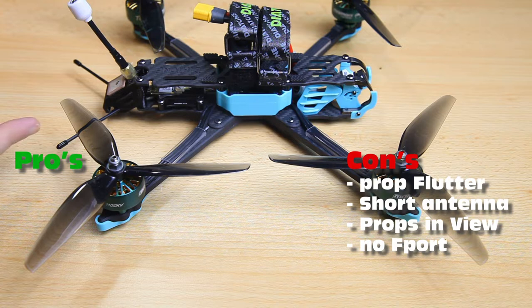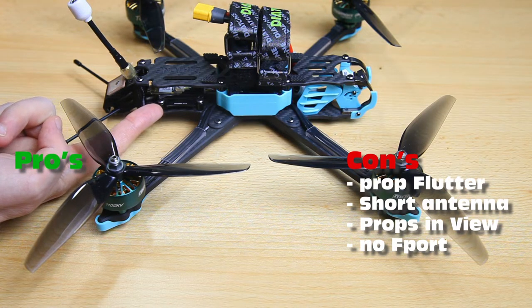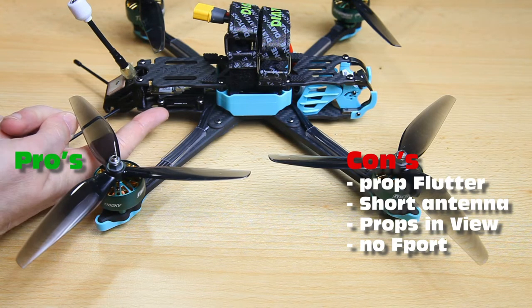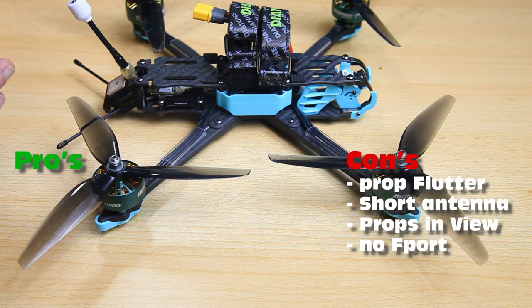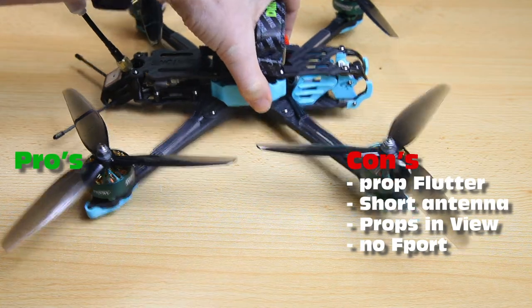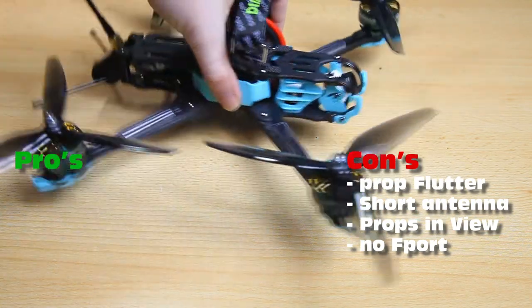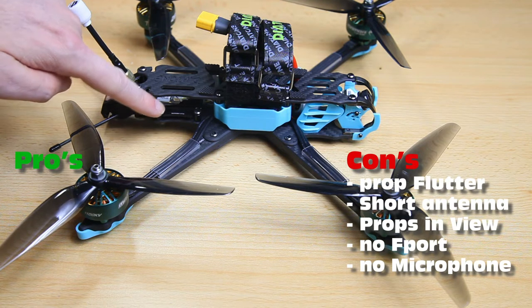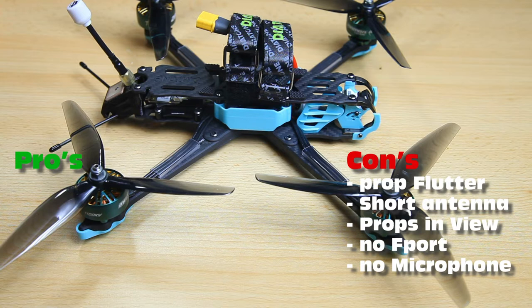The last con is their one-watt VTX, the Mamba Ultra 1000 milliwatt VTX. It works fine and provides a good FPV image together with the RunCam Fenix version 2 — nice camera, nice VTX. However, the VTX doesn't have a microphone, so you'll never have sound in your goggles or DVR recordings. It's not an expensive VTX and Diatone products are generally reasonably priced, but it would have been nice to have a microphone.